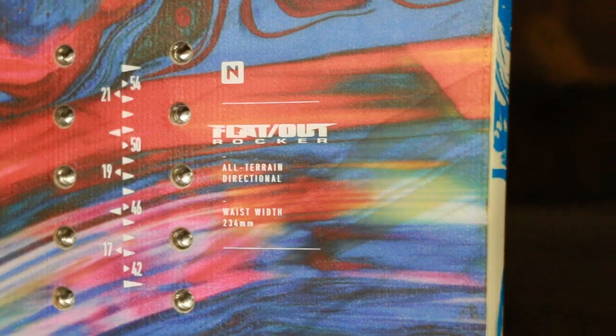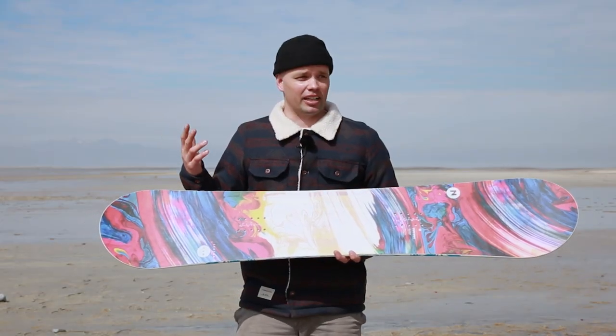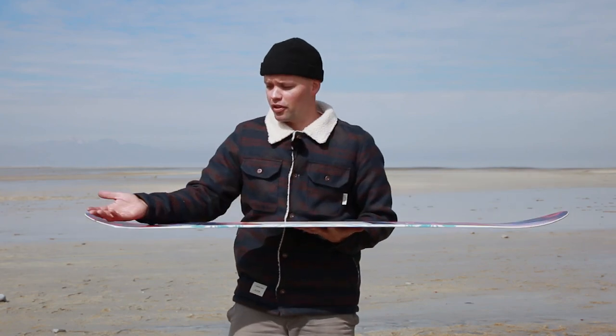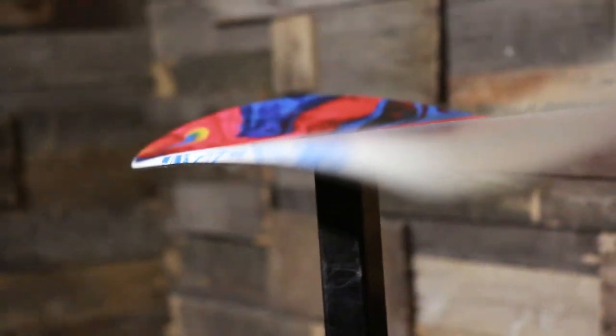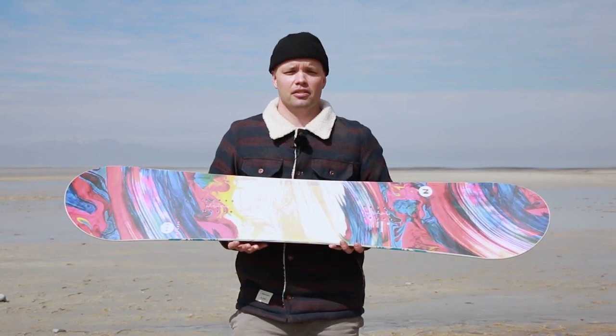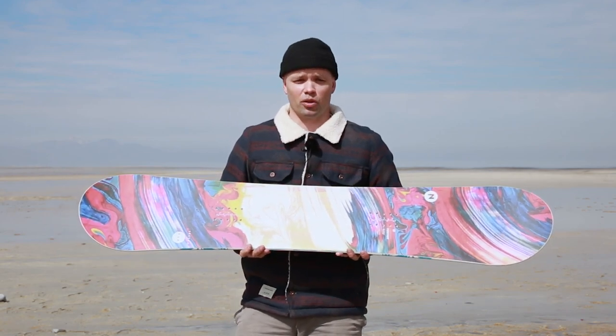It has a directional shape and a flat-out camber, which is a camber that's very forgiving and very progression friendly. It's flat from contact point to contact point with early lift in the nose and tail, so when you're connecting turns you're not going to catch your edges easy. It has a nice blend in the contact spot, and it's also good for a little more float on powdery days. If you want to get into buttering, flat-out is the camber profile to go with.